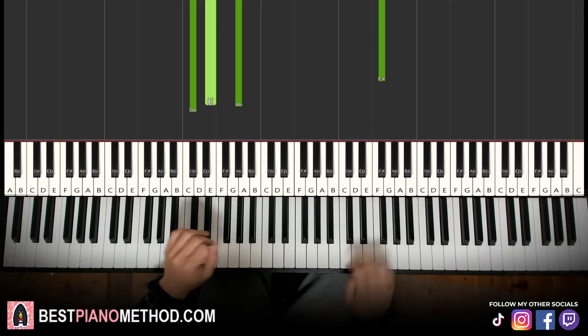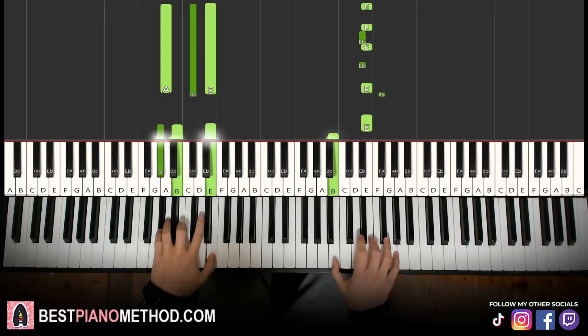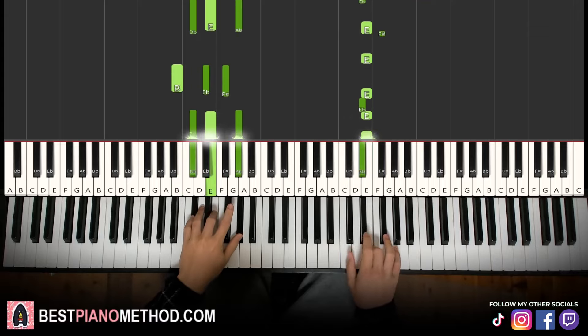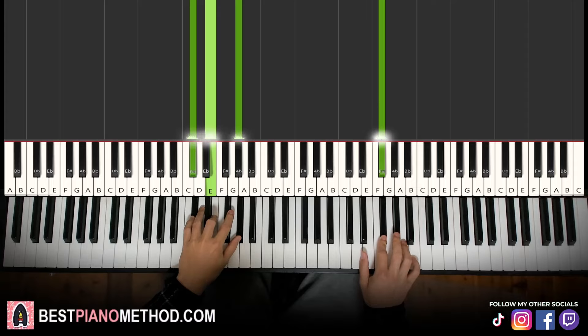Back to back, the four parts we've learned in this lesson are played like this. The fifth part is the same as the first part, so repeat.